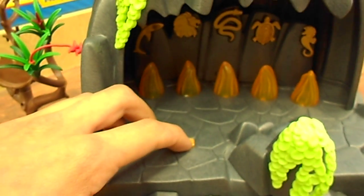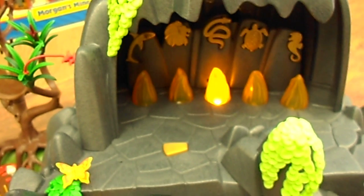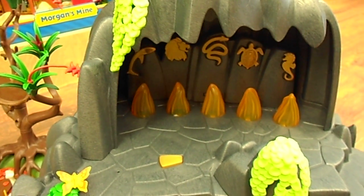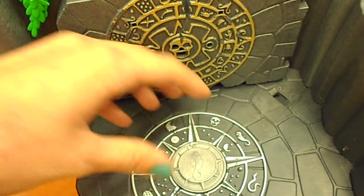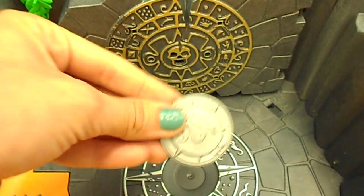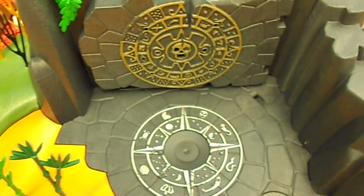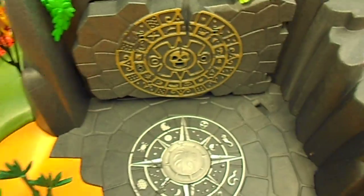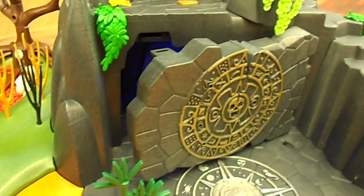I'll do a little demonstration. Start off by pressing the button. We got seahorse, snake, and lion. So I'm going to get my seahorse — it'll make a sound — and now I need the snake, and next I need the lion. They're little magnetic chips.